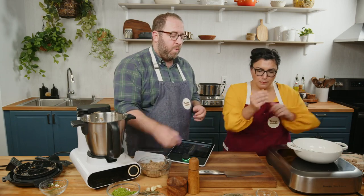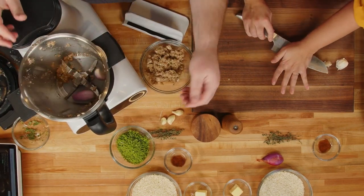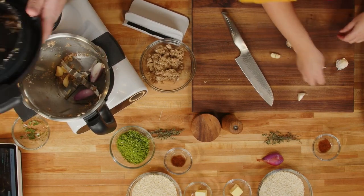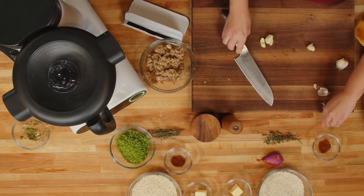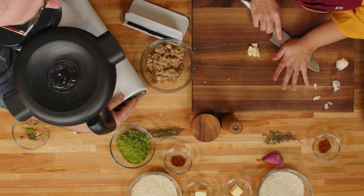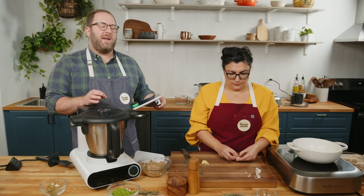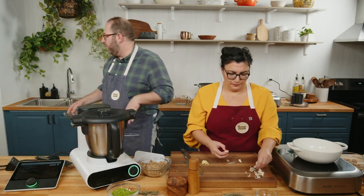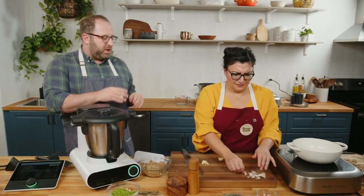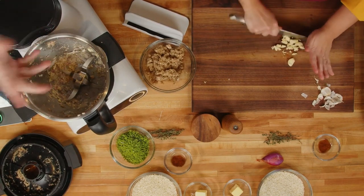Next step: peel and chop garlic and shallots — one shallot, three cloves of garlic. Jenny's doing it by knife, old school, which is totally cool. I simply add my shallot and garlic right into the Molto. This is where the pain of jealousy starts. I unlock turbo mode — I'm going to put my microphone down so you can hear how loud this gets in a good way. I've used every food processor in the world. I've never seen something with so much power. As a chef, we like the horsepower.